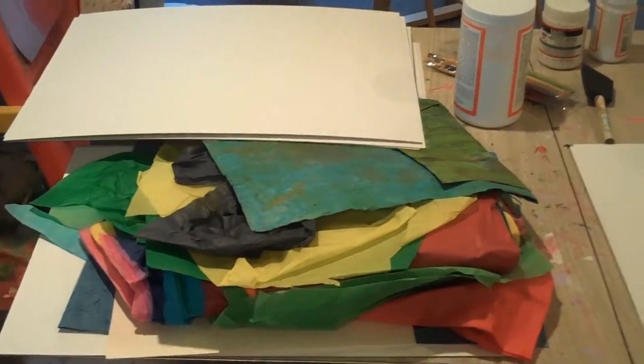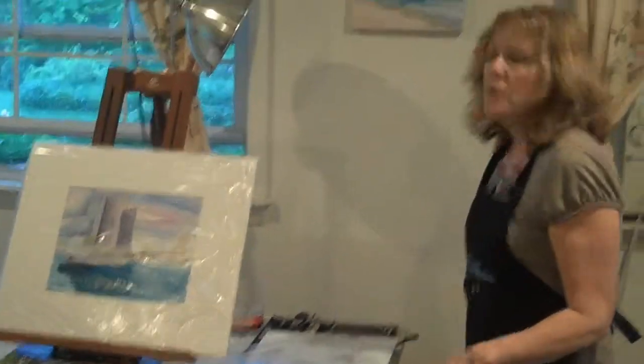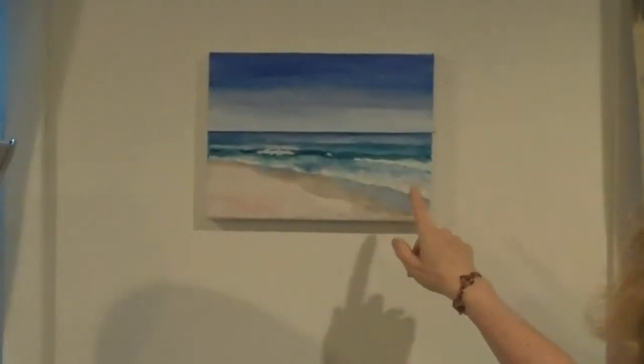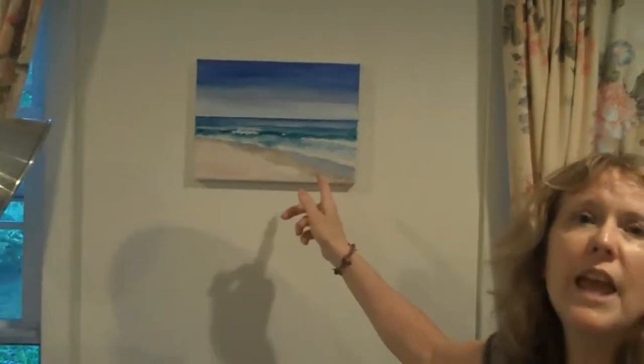Check back in a couple of weeks — I'll probably show you my progress on that. I'm actually going to have a show at the Jersey Shore starting this Thursday and I'm getting my stuff ready for it. I'm going to have an opening on June 11th and I'm doing a lot of ocean scenes, calling it my ocean series. You probably saw this on the blog — I had this on a post last week. This is my painting of a scene in Margate in April.